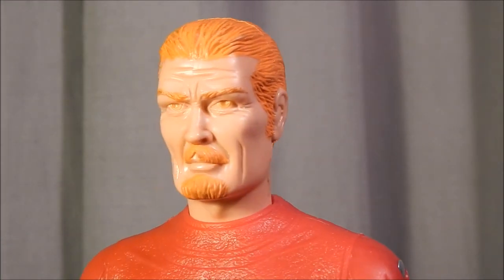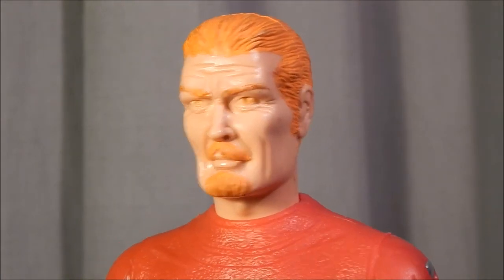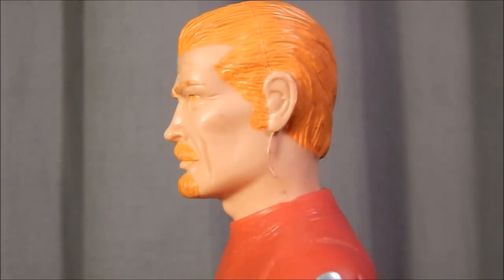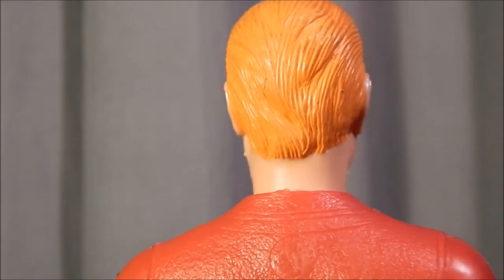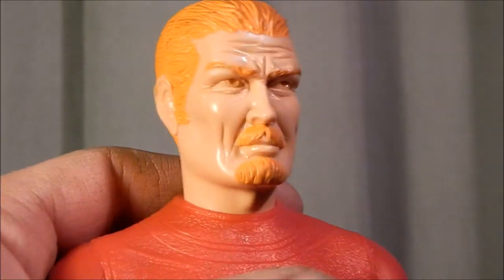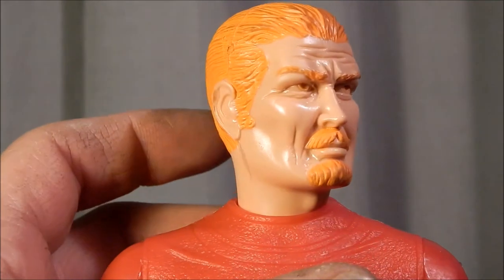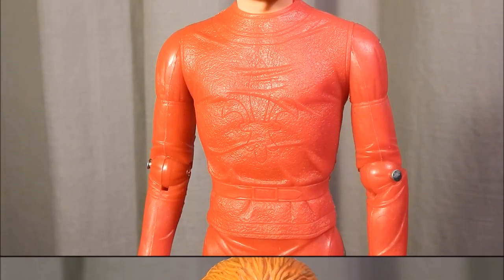Starting with the action figure, looking at his head first — he has a really cool looking sculpted head, he's very serious looking. They really did some nice detail on the face, and the ear and the hair are sculpted very well. Checking out the back of the figure, again very nice sculpting. The head is articulated so he can move his head to the left and to the right.